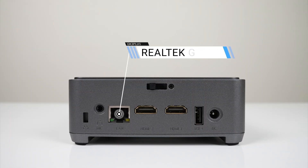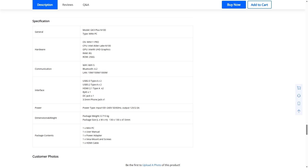The other side has an audio jack, gigabit LAN, dual HDMI 2, and another USB 2 port. The specs don't mention the speed of the USB 3 ports, but they're likely 5 gigabit.